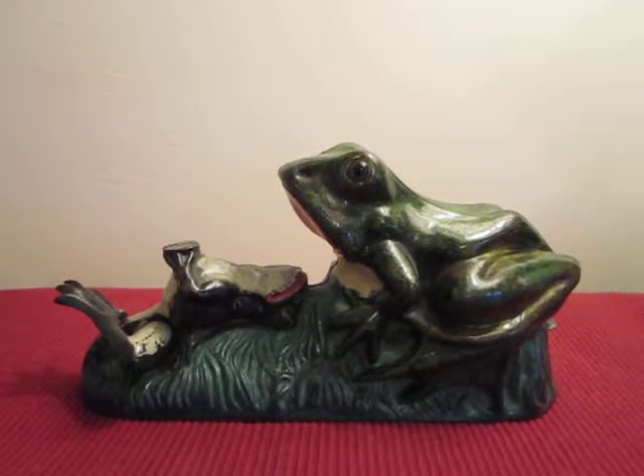This is the Two Frogs Mechanical Bank. It was designed by James Bowen and manufactured by the J&E Stevens Company.